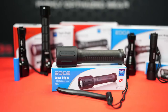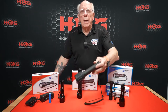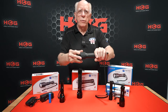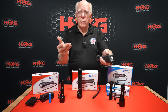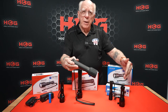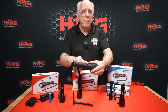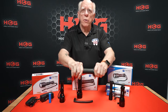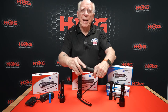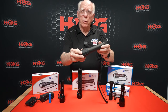We also have a slightly larger model called the DL-9. It is C-cell powered, utilizing three C-cells, so they're really accessible. This light is a little different from the previous two — those are aluminum construction, but the DL-9 is an aluminum housing with a rubberized armored shell. It's a twist-on, twist-off light and is also 1000 lumens.